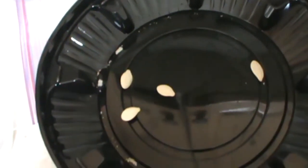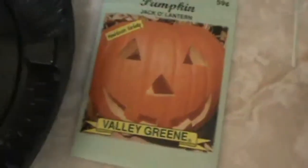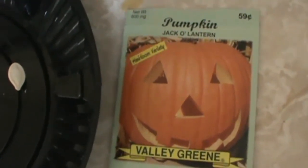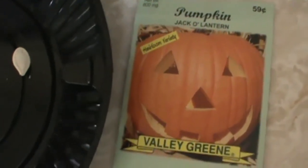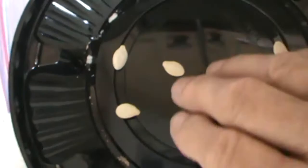Hi everybody, welcome back to YouTube, Sue Miller 1947. I am going to grow pumpkin jack-o-lantern green valley heirloom pumpkins. First, what I will do is take the seeds and put them in this plastic bag that has a paper towel with water in it, and I'll let them sprout in there.